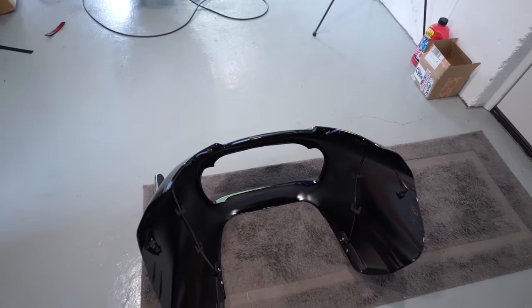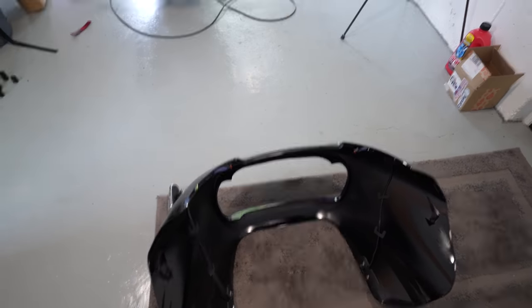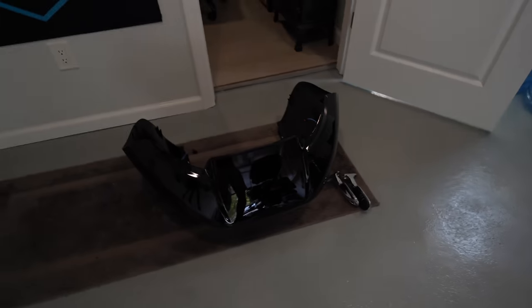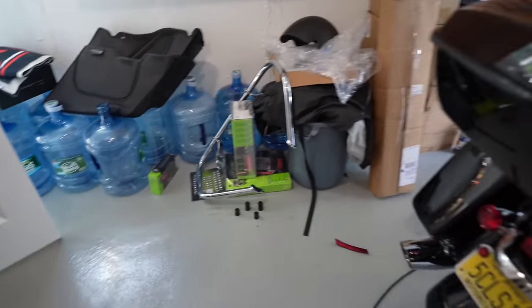Everything's happening in the garage today. I'm not even joking — I'm trying to make this video and the brain's not working today. I think I restarted this video probably about 15 times already. But anyway, I got the fairing there — I took off the rear passenger pegs because I don't ride two-up.